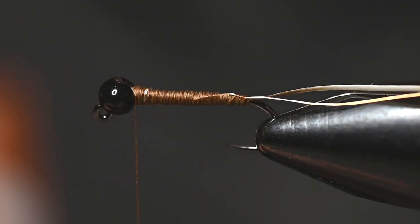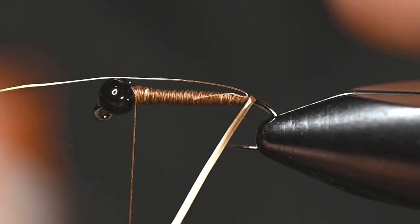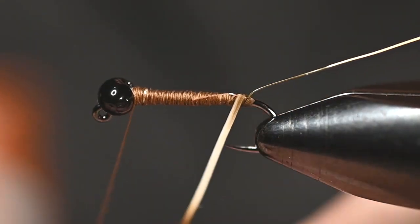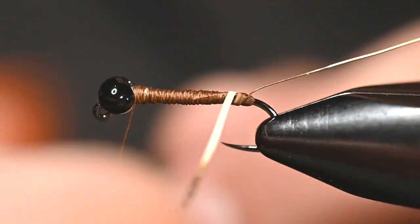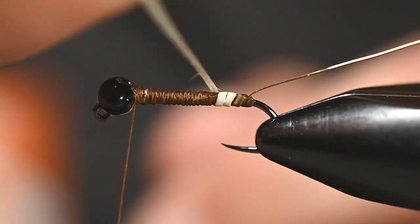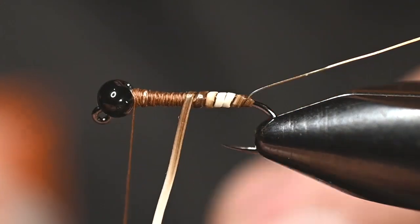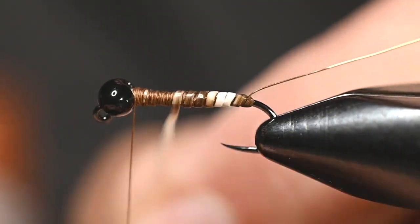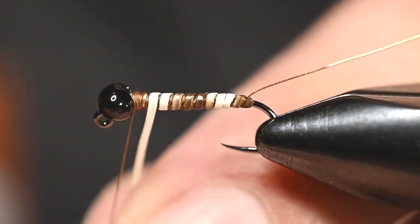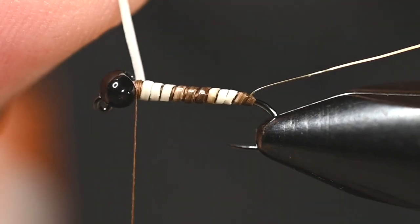Move the wire forward and make sure this first wrap of peccary sits right behind it, then move the wire back. Now when I make this wrap, that wire is trapped — it can't go forward, it can't go backward. I'm going to go with wraps that sit right between touching and not touching, just the smallest breadth of distance between each wrap of peccary so I can wrap that rib in between each of the hair wraps. You can always cover this up but you can't go back and add more, so make sure you wrap far enough up.